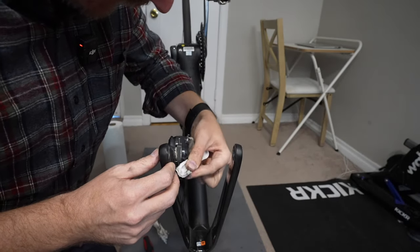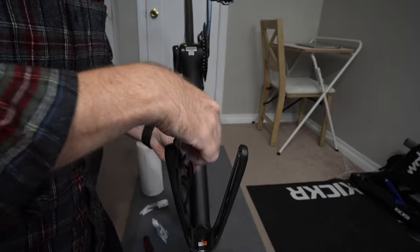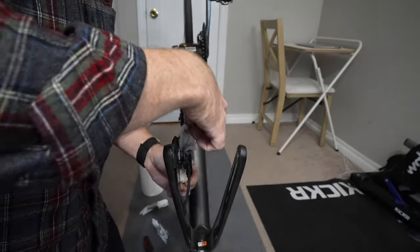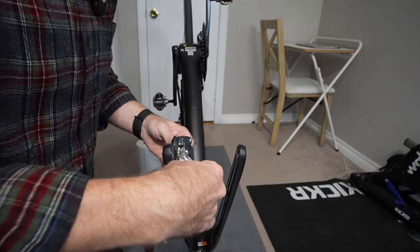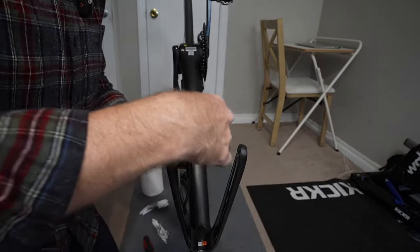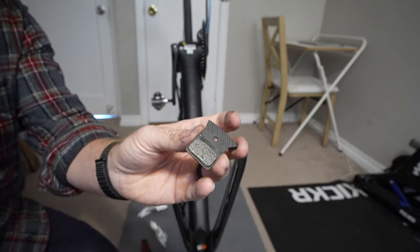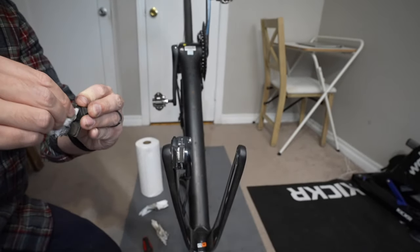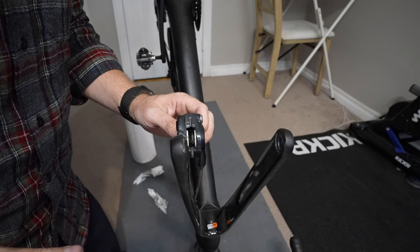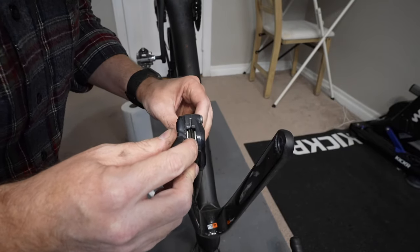You should also clean the outside of the caliper. Just go in there and kind of floss it with a paper towel. Don't go too crazy because the paper towel could rip, and that's not what we're trying to do here. Let's take a look at the brake pads themselves — just wipe down the grit. Those brake pads actually look pretty good, so we're going to put the brake pads back in.